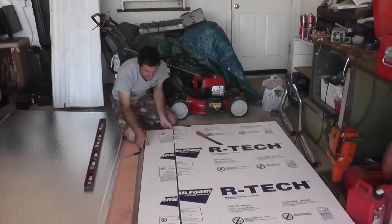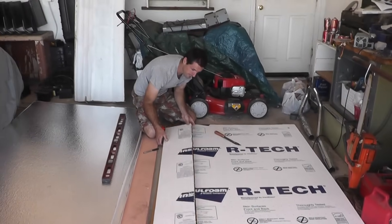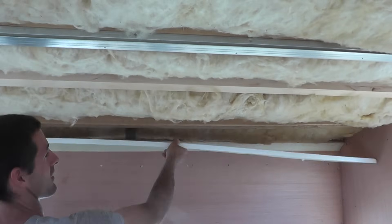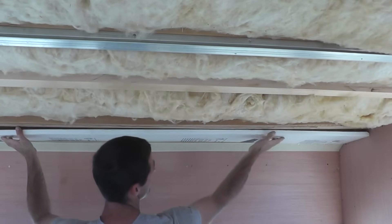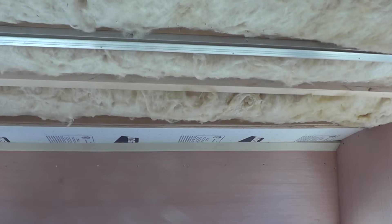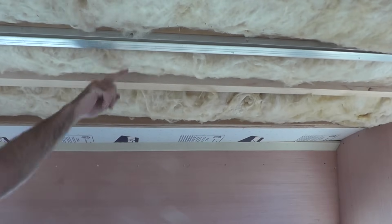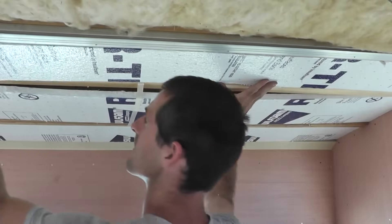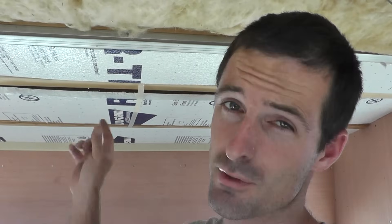Not a perfect cut but that'll do. I've got my piece cut — let's see how it fits up here. Pretty good. Now I'll just cut a couple more for these two bays. That looks pretty good — first class, first class all the way, Jenny's Garage.